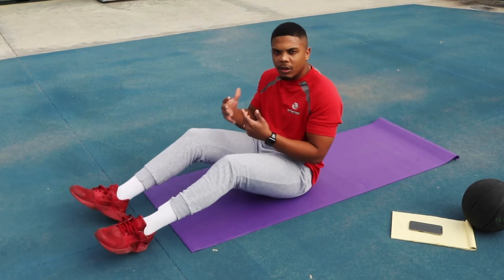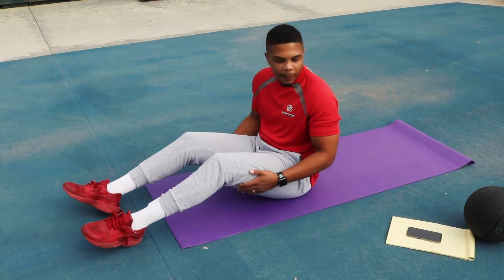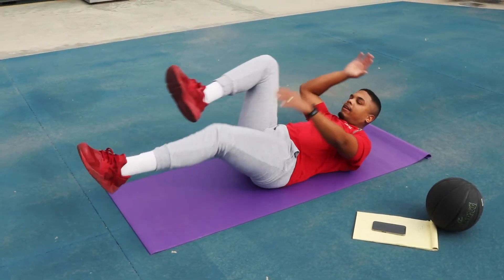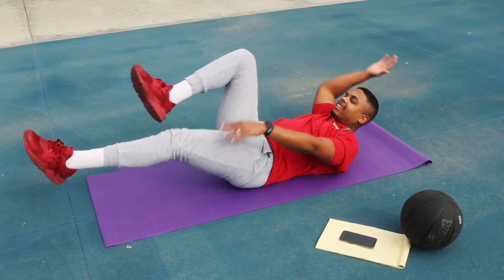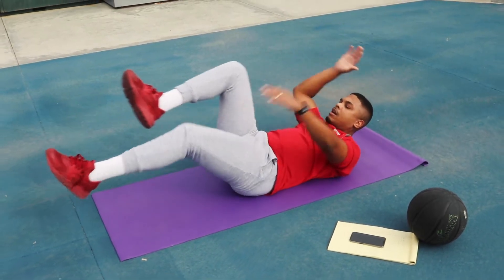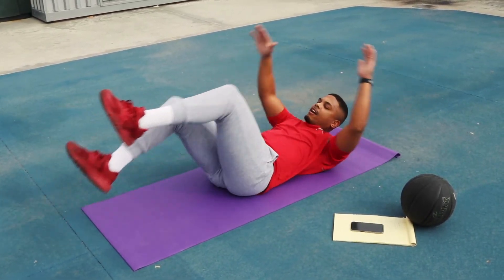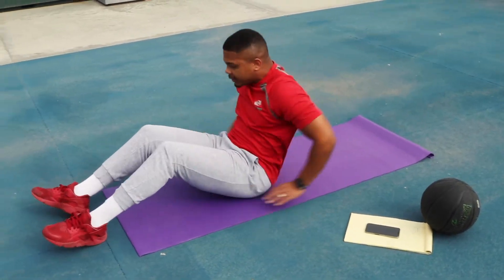If it's a little too hard, bring it down to 10 or 15 seconds. I believe in you, I know you guys can do it. Here we go — first up, dead bugs, 20 seconds, ready — and go! Extend that leg, feel the burn. 15 seconds, keep going, I'm in there with you. Push, push, push — 10 seconds, breathe — five, four, three, two, one. Right into in and outs, let's go!